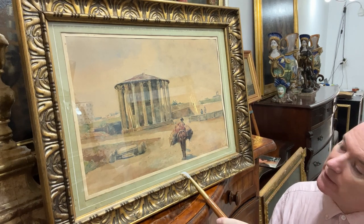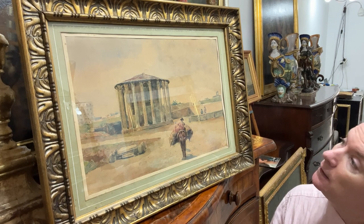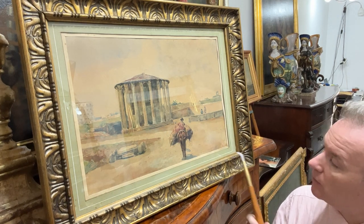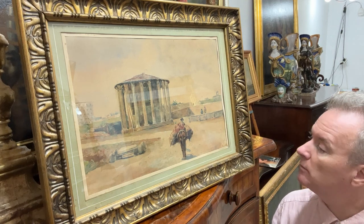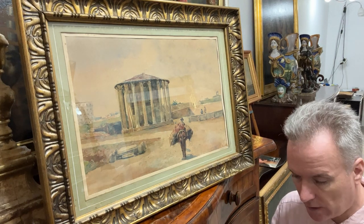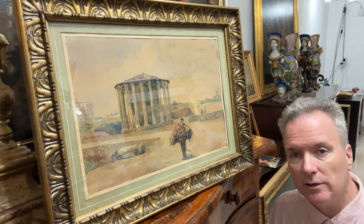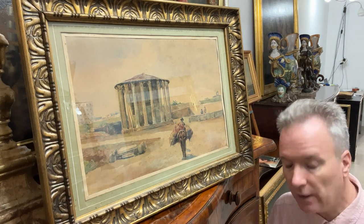The mount is obviously the same age as the watercolour. The name is Sinistri, and unfortunately you can't rely on these touristic market names, because the artists would put on the name they thought the buyers would want in order to sell the pictures. So Sinistri is one of those names.